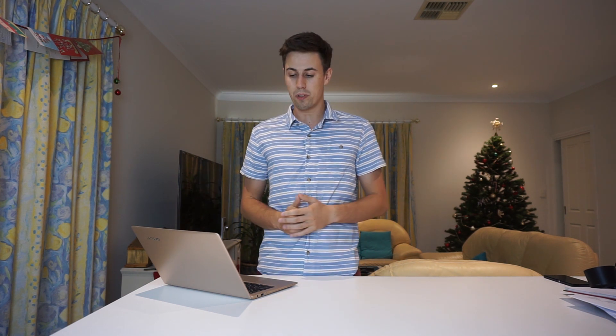I don't have any endorsement or anything from Lenovo. This was just the laptop that fit my budget and I thought I would give it a shot. Overall, I'm pretty happy with this laptop.